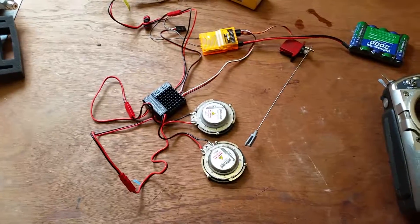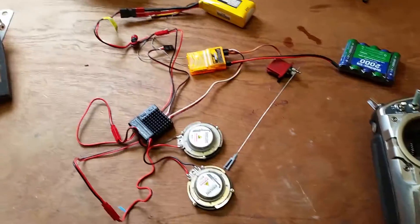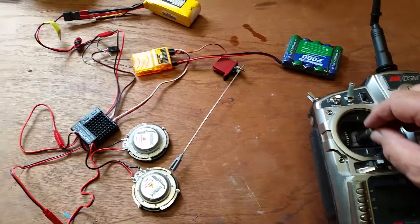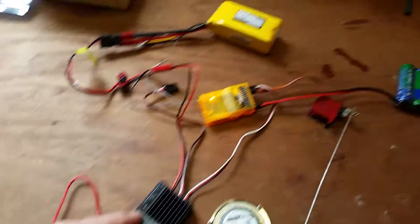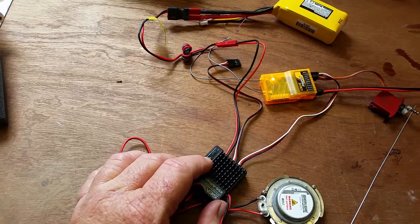I plugged everything in and as you can tell by the servo moving, the radio is working, but I get nothing out of the sound card. So I figure maybe it needs to be calibrated. I'm going to push the plus button one time and I get nothing.